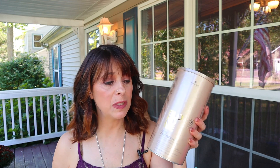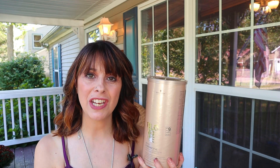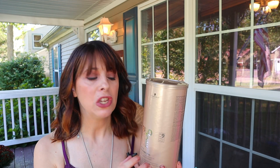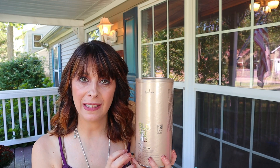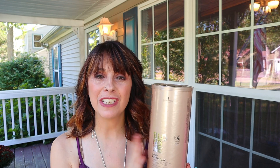You can lift beautifully using volume 7 to 20. This product gives nine levels of lift and is a very powerful lightener, but it also has a lot of conditioning agents and buffers, so it will lift gently while still being a strong lightener. For that reason, that's my tip number five.